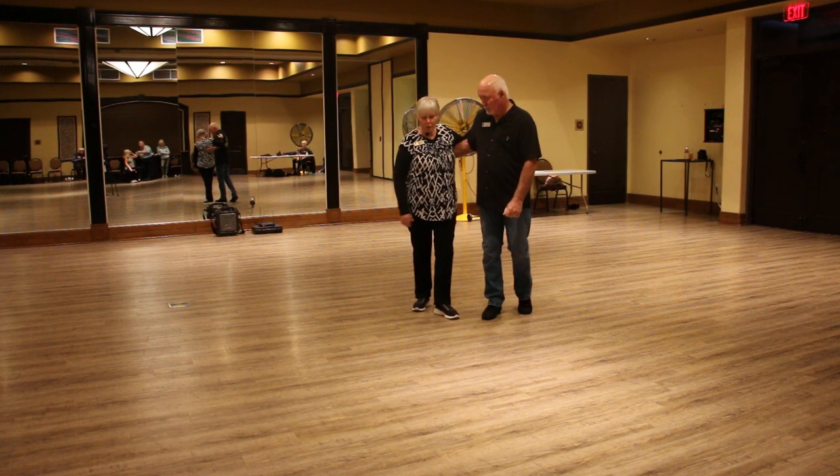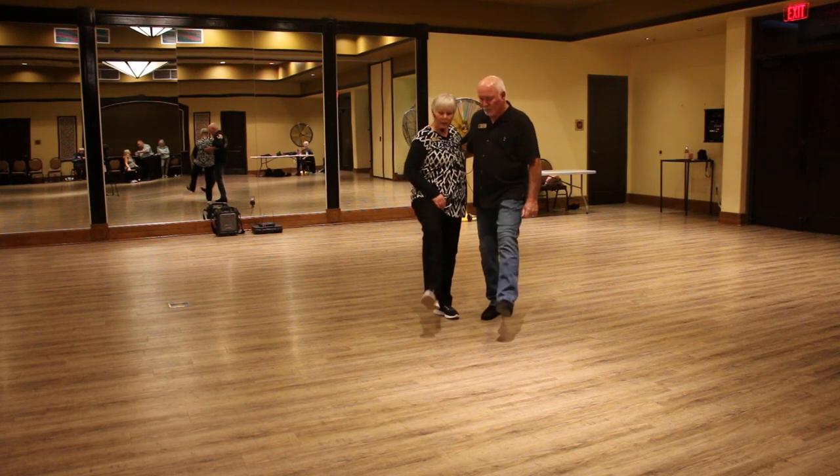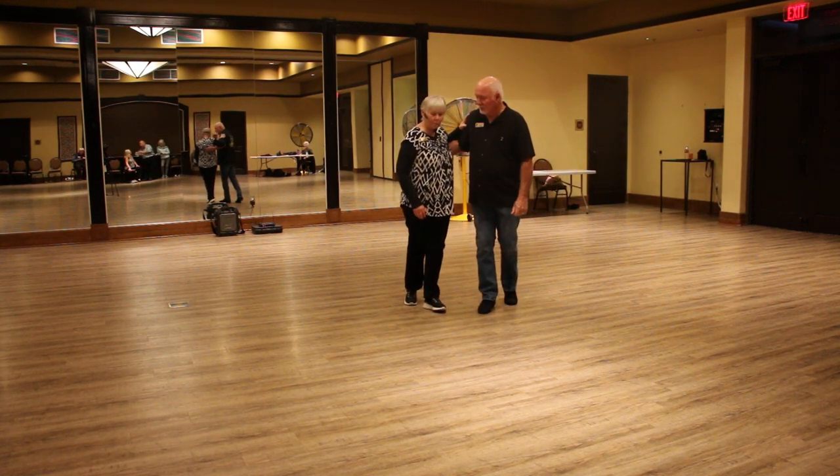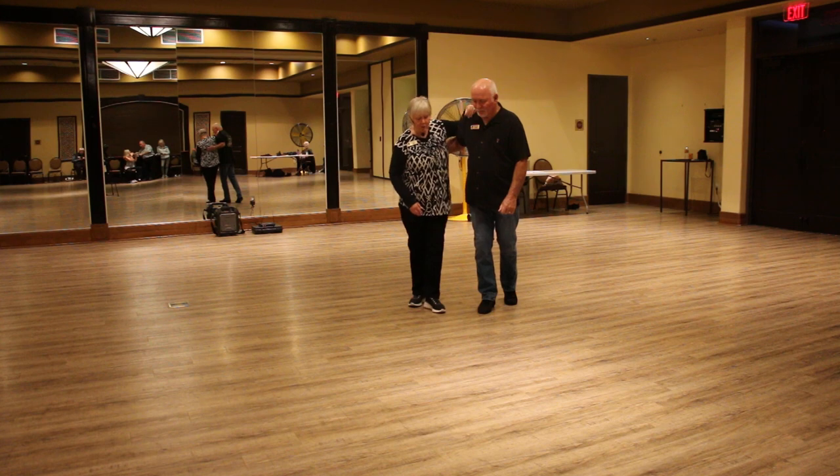Then we're going to do our Charleston step which is kick, step, kick, lift, back, step, rock, step. So we have eight beats to this.